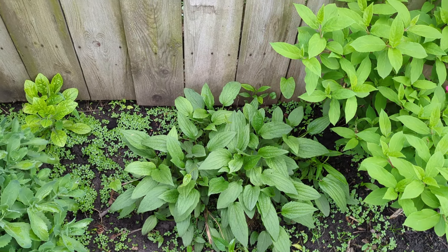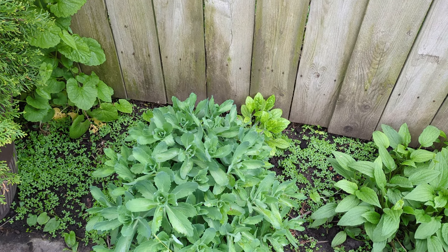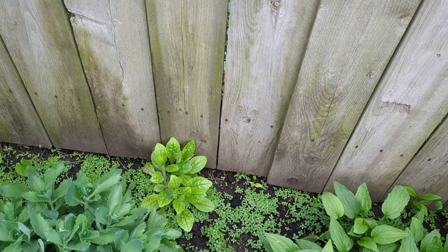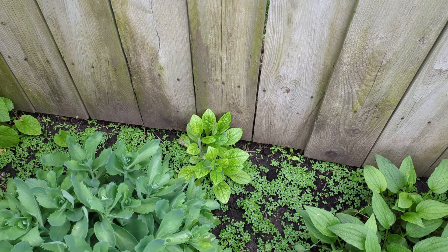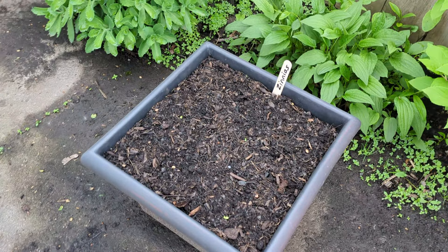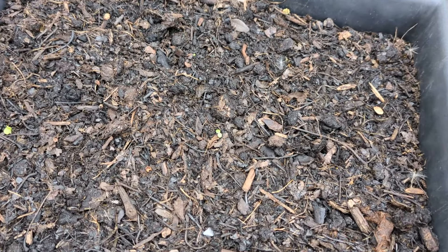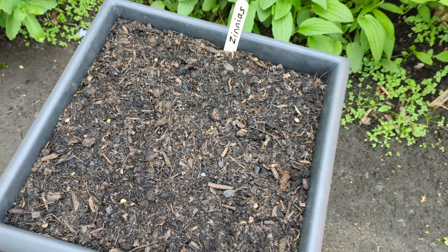Another Black-Eyed Susan, another Autumn Joy sedum, and I think that's a cute little weed — so I haven't dug it up because it looks cute. And in this container I've put zinnias, and some of them are popping up. How exciting!